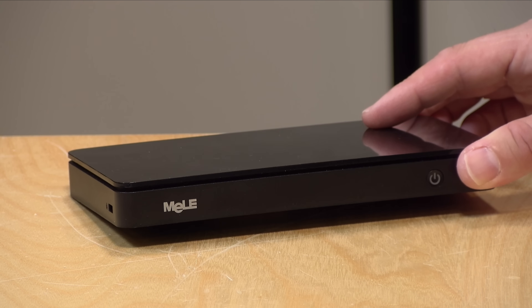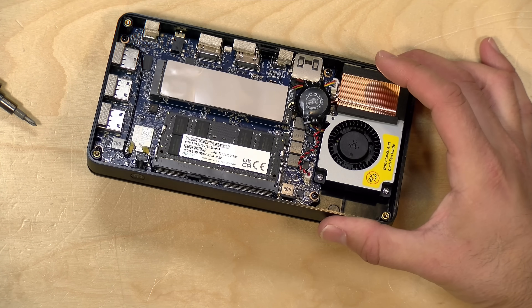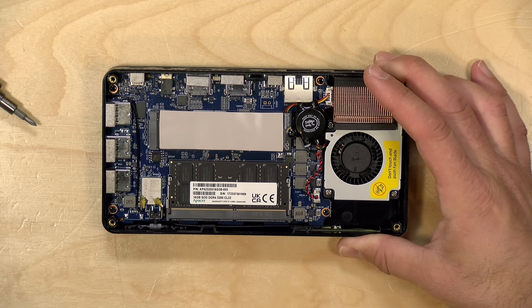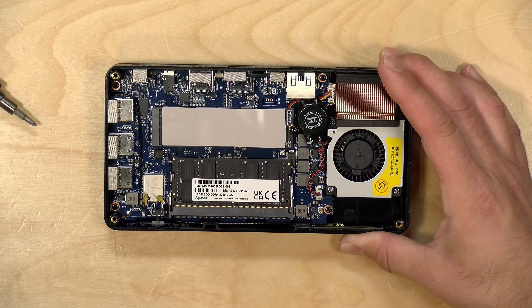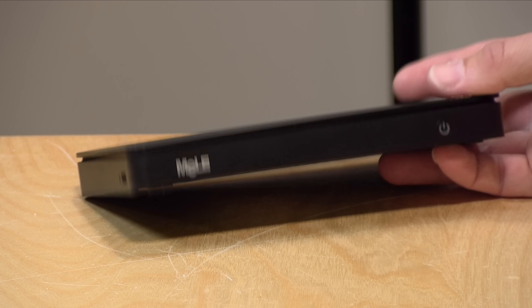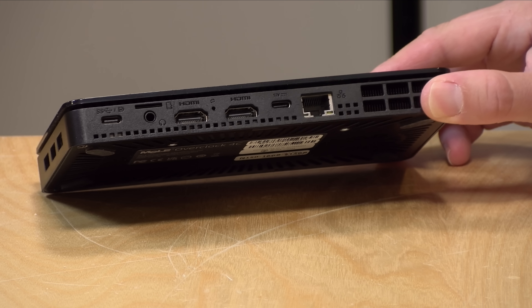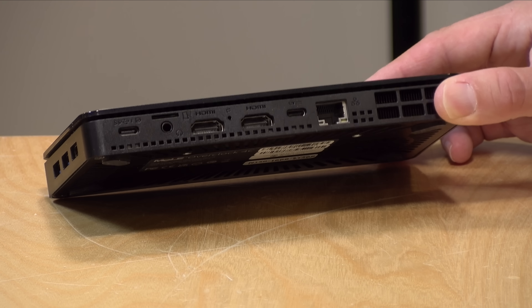It's pretty easy to work on — you just open up the bottom panel and everything is accessible. There's a DDR4 RAM slot that's upgradable to 32GB if you swap out the module, and an NVMe slot for storage in the middle. You can also see a pretty beefy copper heatsink on the side that keeps everything cool. Despite the small fan, the noise is not that loud even at full blast — it's a very quiet fan, and generally you don't hear it at all.